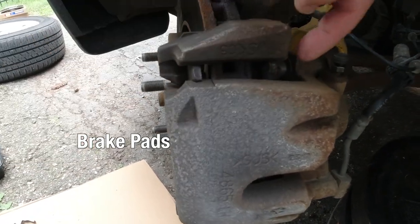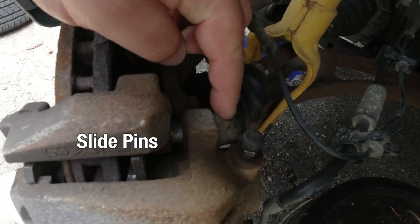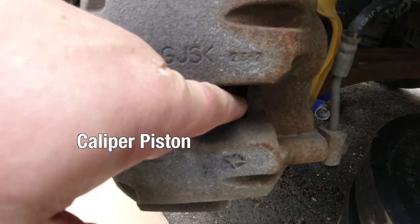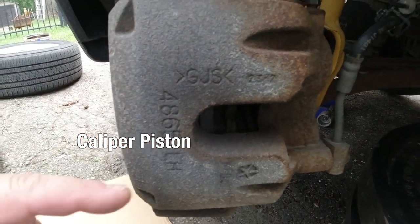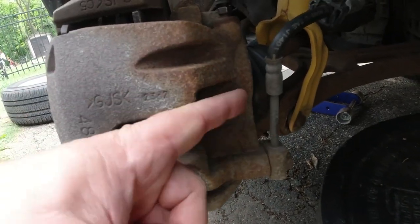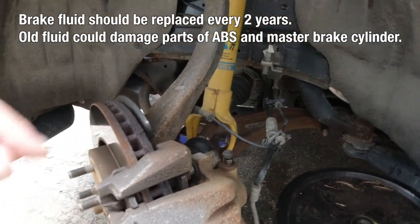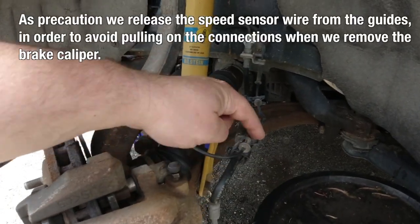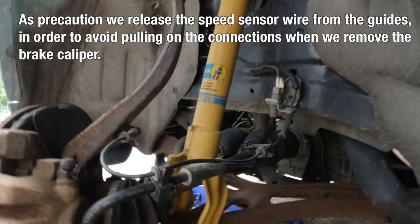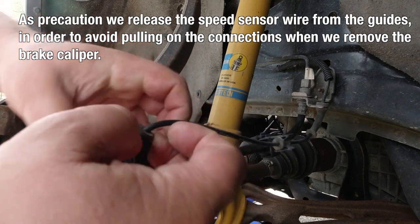The brake pads are in here — two of them. We have slider pins, two of those, top and bottom. We have the caliper piston that needs to be pushed back, and it will flush the old brake fluid up into the master cylinder and the ABS system. That's why it's good to have the brake fluid changed before we do this. As a precaution, we take the speed sensor wire off out of those guides, so that we don't pull on it when we move the calipers to the side.